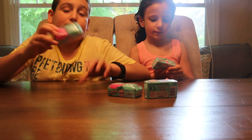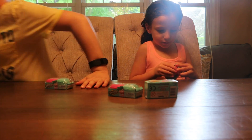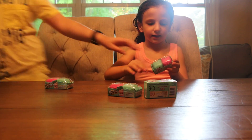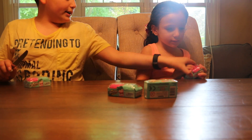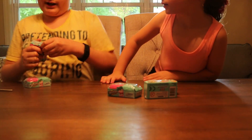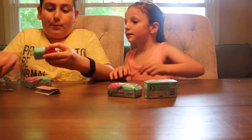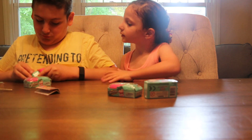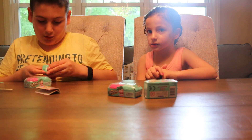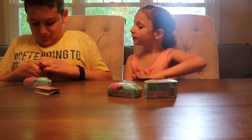Me and Ariel decided that I'm going to have all the blue ones and she's going to have all the pink ones. Let's start opening — let me get a scissor. Don't do it with your teeth! These are Season 5, we just went to Target. I was going to open hers and open mine. Goodness, these are hard to open!